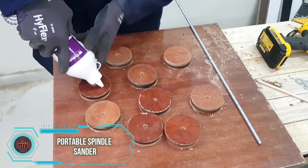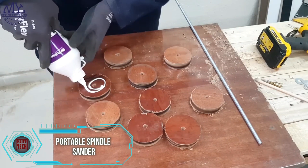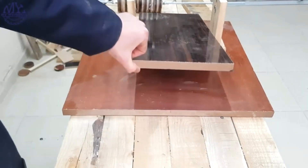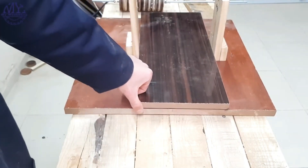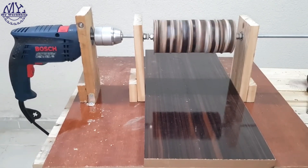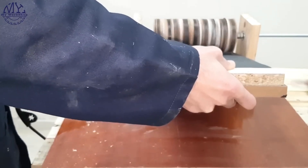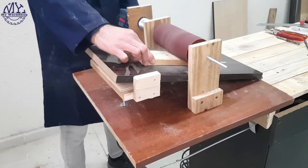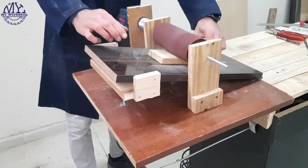It's intriguing to note that the homemade flamethrower has garnered fewer views than the creator's homemade sander. The 12-minute video showcasing the detailed assembly process of the sander, along with thorough testing, seems to have captured more attention, drawing numerous views and positive comments. The question arises: what might be the reason behind this difference in viewership?